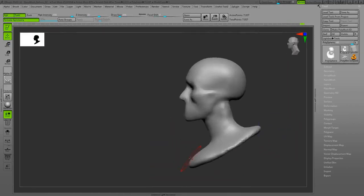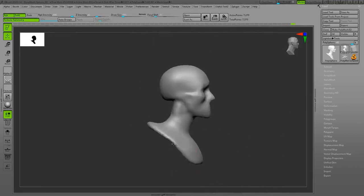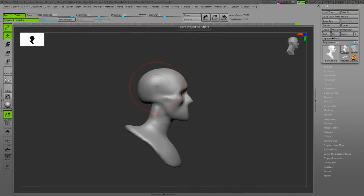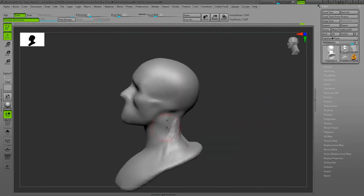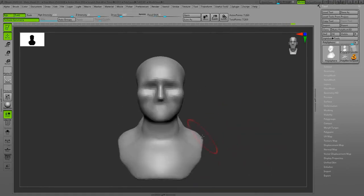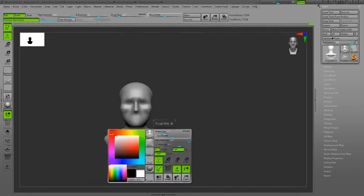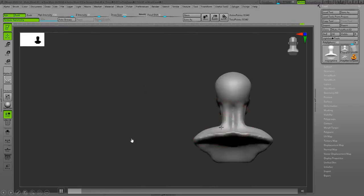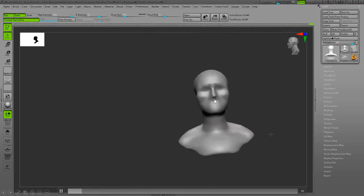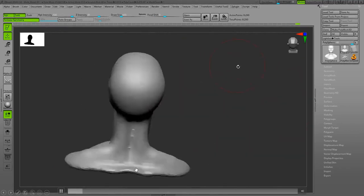Right now I'm using DynaMesh with a very low resolution to make the big shape changes and basically the silhouette. The trapezoid muscle I'm sculpting from the back — it starts from the back of the neck and back of the skull, and it goes all the way down towards the back.